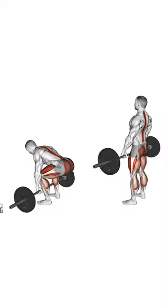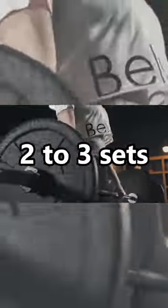Deadlift for beginners: do 8 to 10 reps with light weights. Aim for 2 to 3 sets. Or if you want an easier way, check the link in the comment section.